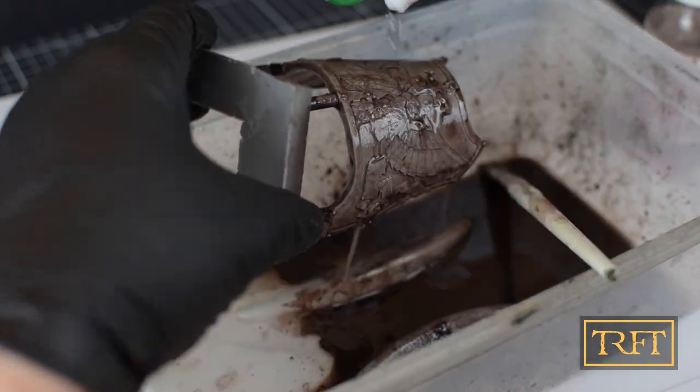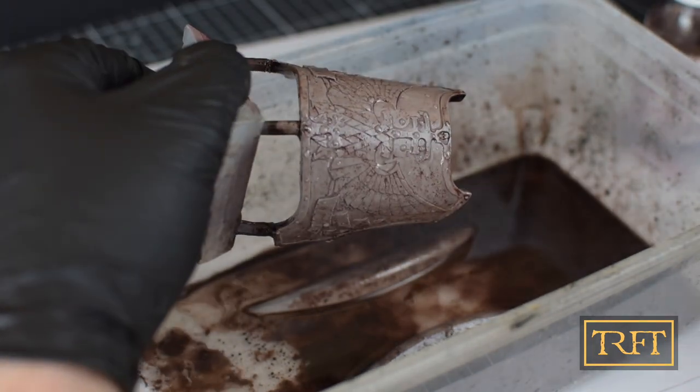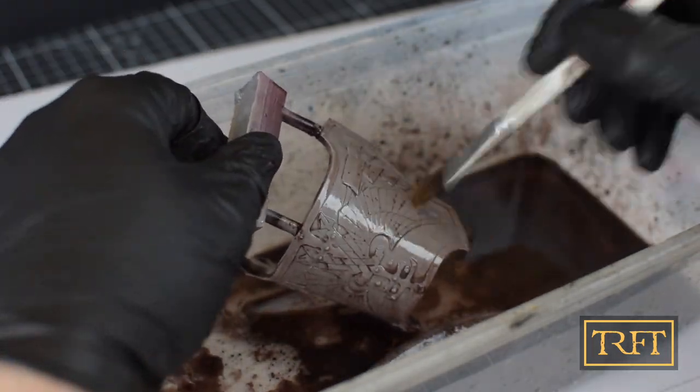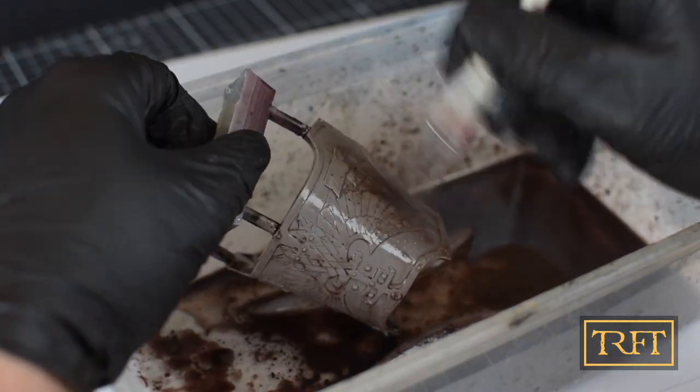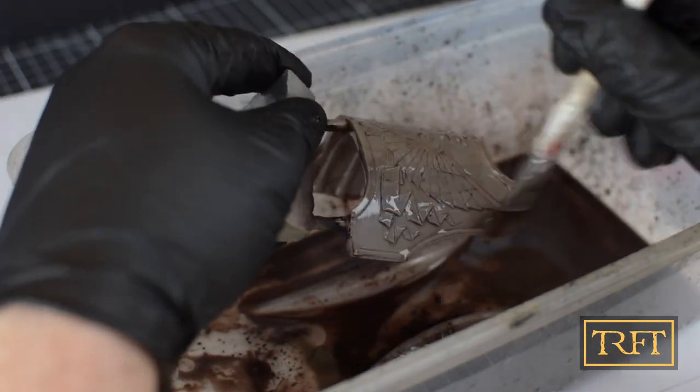Once most of the paint is gone, pour some water over the model. Before you prime it again, make sure to rinse it thoroughly in the sink. All in all, this took me about 12 minutes and about one third of the bottle.